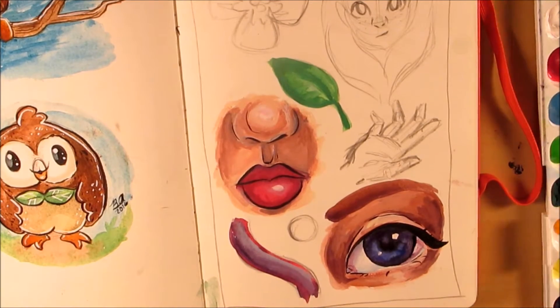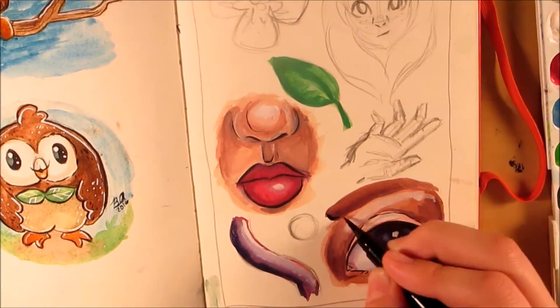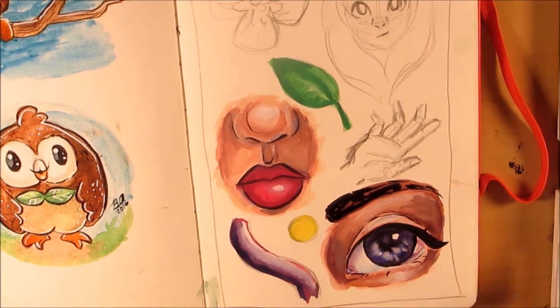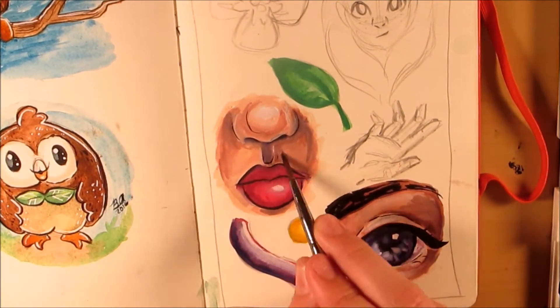After I finished all of that, I went in with my Pentel brush pen and inked the title of the page, which was 'gouache,' and then I outlined everything and did a little bit of inking on the character as well as the nose and things.